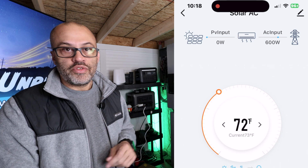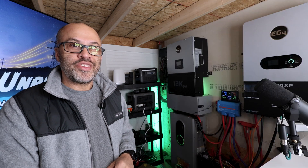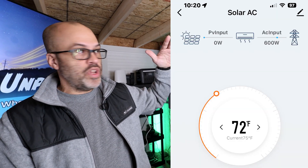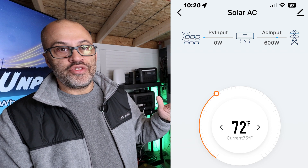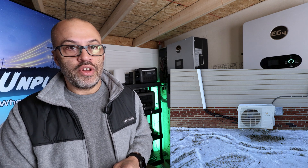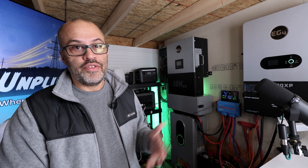At the 15-minute mark it maintained around 600 watts. The temperature was cycling up and down trying to hold the set point, so this EG4 12,000 BTU unit pulls about 600 watts to maintain. It peaked initially at about 1,000 watts and came back down to maintain at 600 — and that was at 25 degrees outside. It brought the room up to 72 degrees from 64 within about 10 minutes.